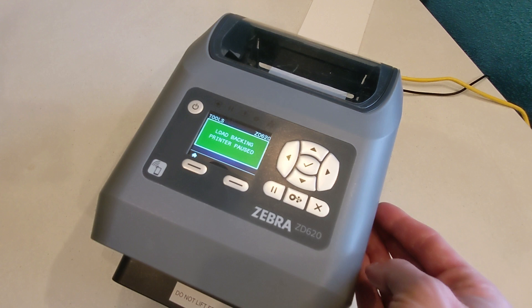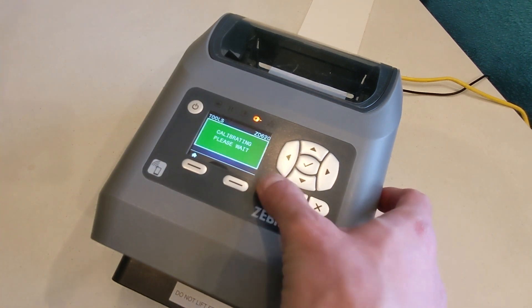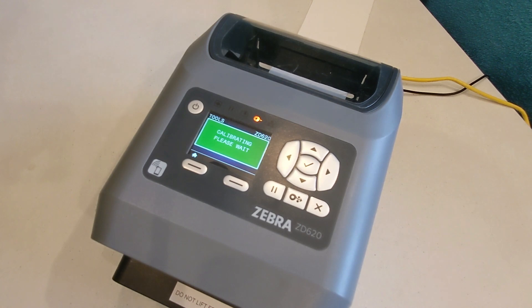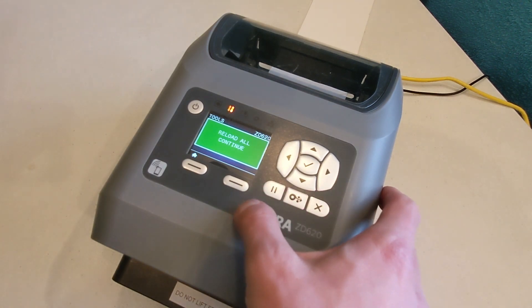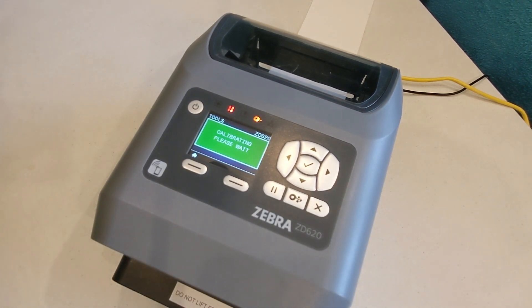When the screen shows "load backing" or "printer paused," press the pause button. The screen should then show "calibrating please wait" or "reload all continue," and you'll press the pause button again. The screen will show "calibrating please wait" again. Then badges should start feeding through the printer.